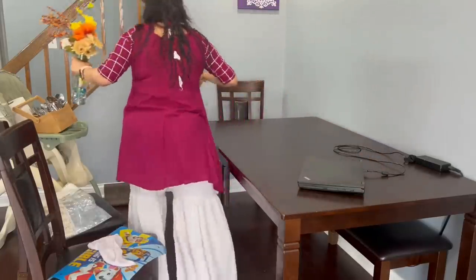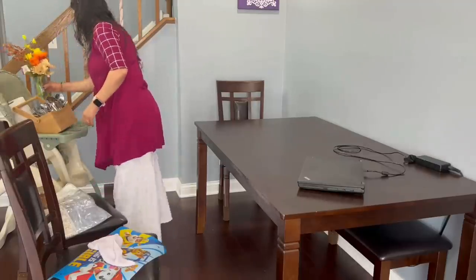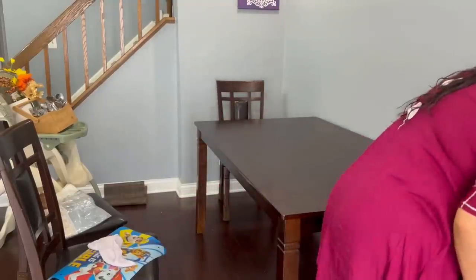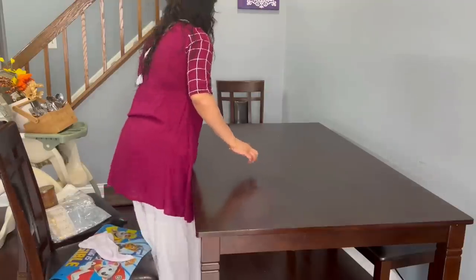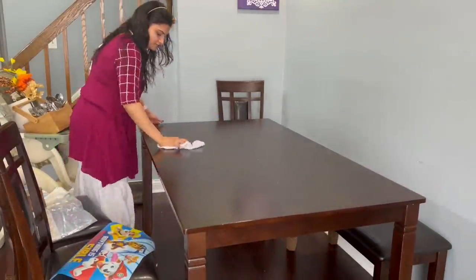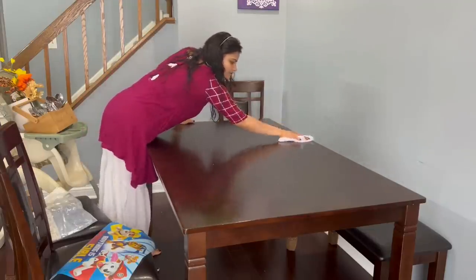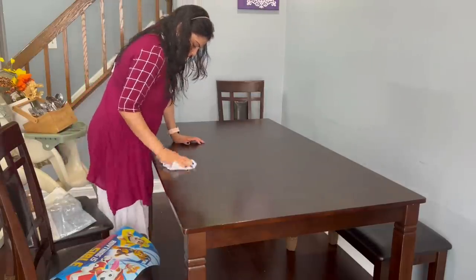Today my job was to give a little new look to my dining table. With kids, things keep falling apart and you can clean up the whole day — the dining table is the most messy area. I had a very good transparent table spread from India and I thought I would put it on the table. A lot of people ask me about the dining table — this is a six-seater dining table. We bought it from Wayfair.